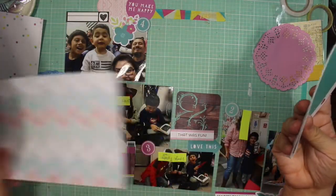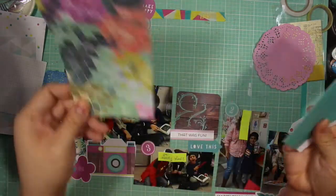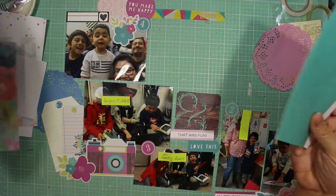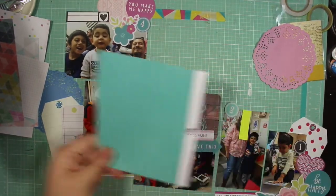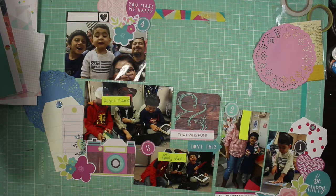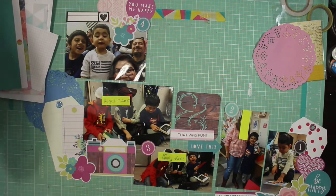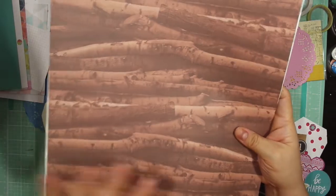This one's going to be matted by that one, the colorful one's going to have the one with the teacher, and the solid one is going to mat the photo of my son. I already know that I'm going to do that. The one thing I did have a hard time with was I wanted some sort of wood grain, so I went looking through my stack.